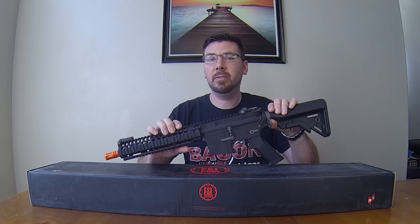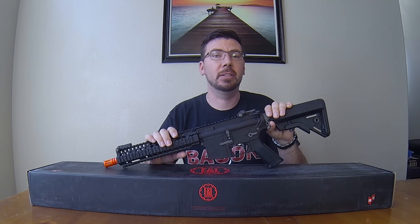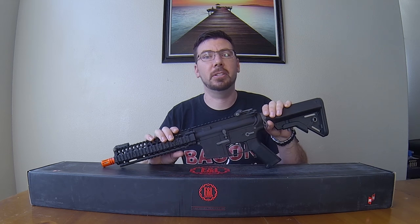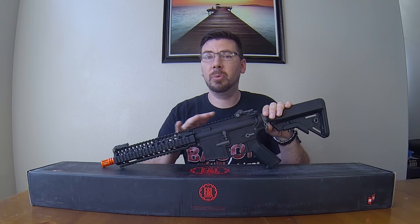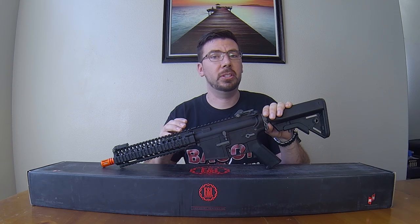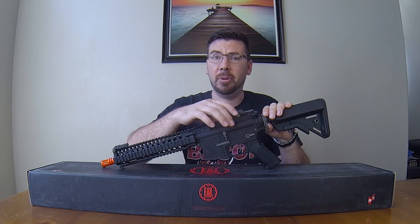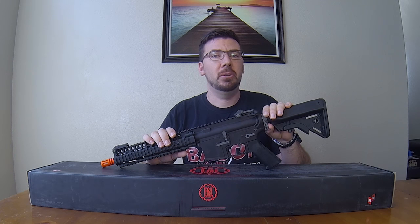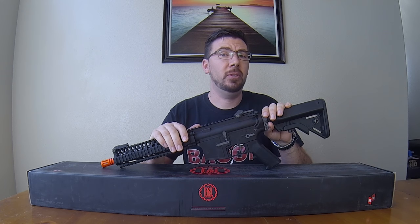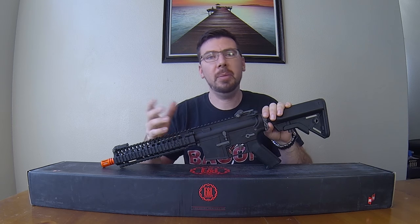Hey guys, Bryan here, and today I'm going to cover the Mark 18 by E&L. This is the first M4 variation from them, so it's going to be very interesting to check it out. For this video I'm going to take it all apart, show you what's on the inside, and put it all back together and show you the steps for the little things like the ambidextrous selector. Make sure you guys like, comment, subscribe, and check out my gearbox playlist in the links below. If you have any other comments or guns I should work on, let me know.